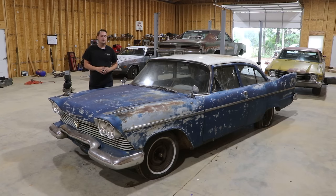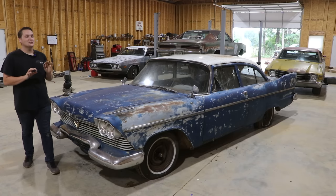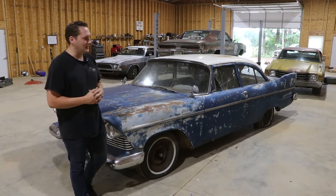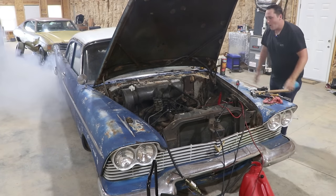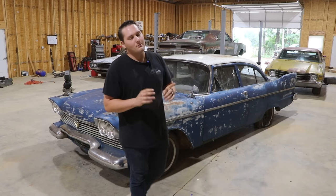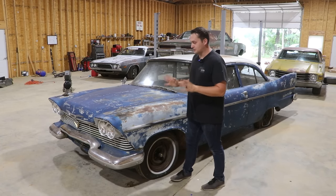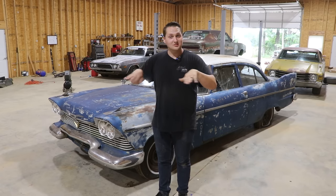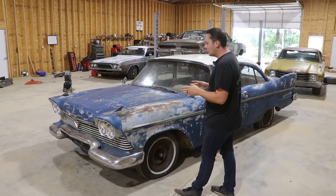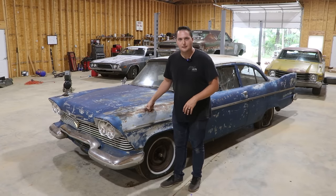Hey guys, so the 58 Plymouth actually ran pretty well. I was honestly surprised by how little compression this thing had whenever we were trying to make it run the first time. When I think of a 58 Plymouth, I think of Christine, even though Christine is a two-door hardtop and this is a two-door post sedan. I know I misspoke in the first video. But when I think of this car, I think of Christine, and I mainly think about V8. This car needs to sound like it packs a punch.